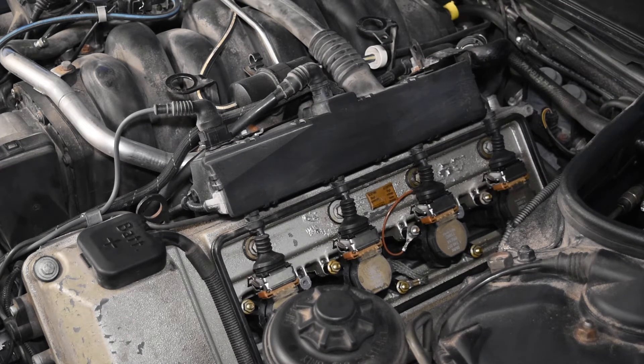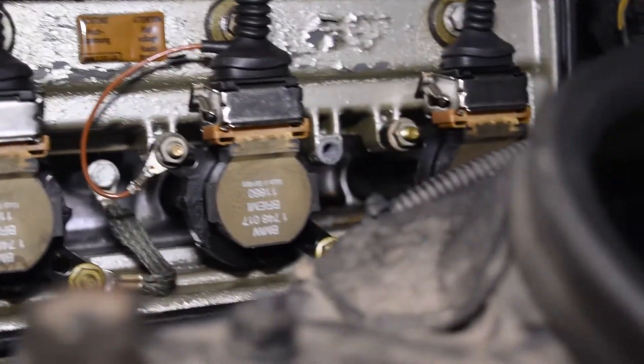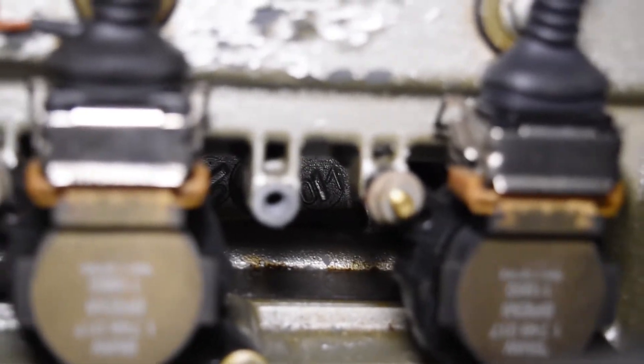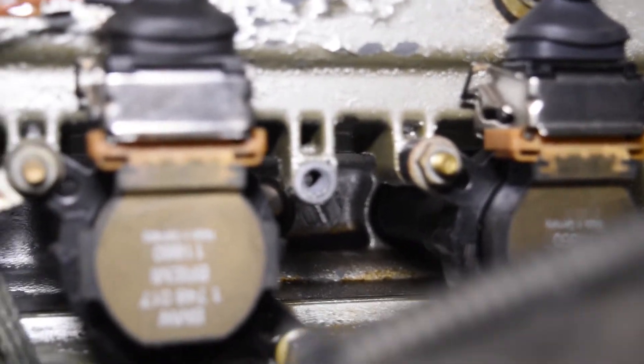Now I'll pull the camera in so we can see the inside. For the most part it's not too bad. There's a little bit of oil there — not too bad. Could it be the reason why there's a bit of rough running on my engine? Perhaps.